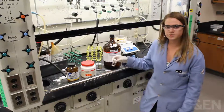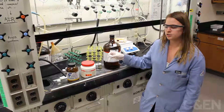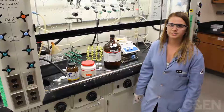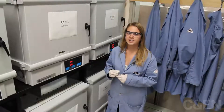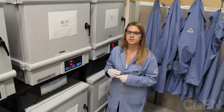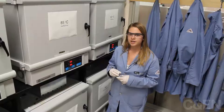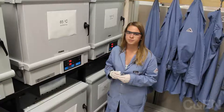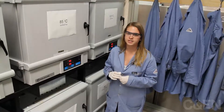After mixing our organic and inorganic pieces in a vial and adding the solvent, we swirl to make sure the mixture is homogeneous. Then we're ready to put it in the oven — a 60 to 120 degree oven — for anywhere from several hours to several days.